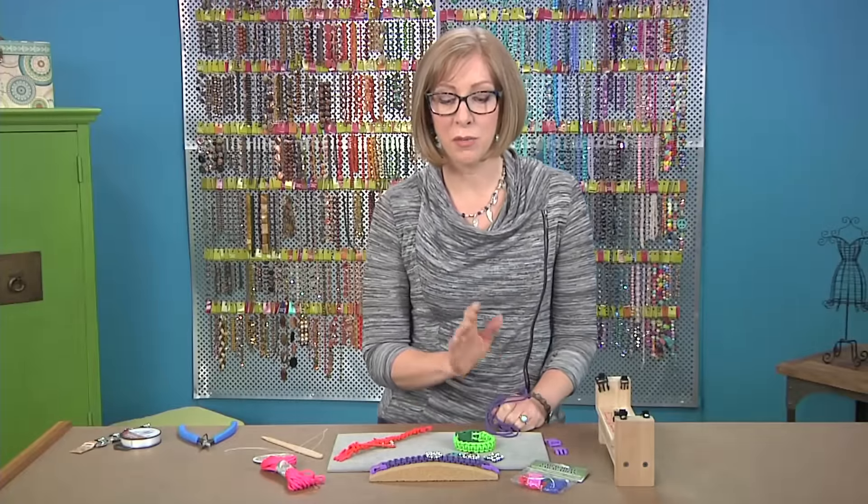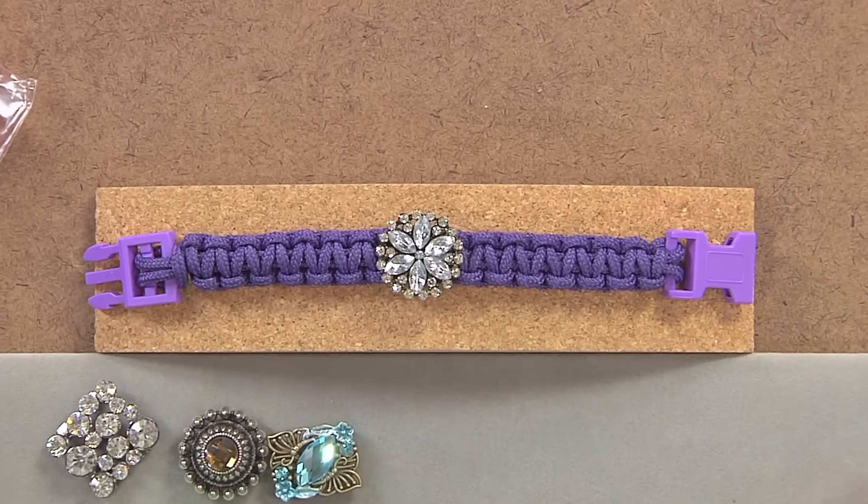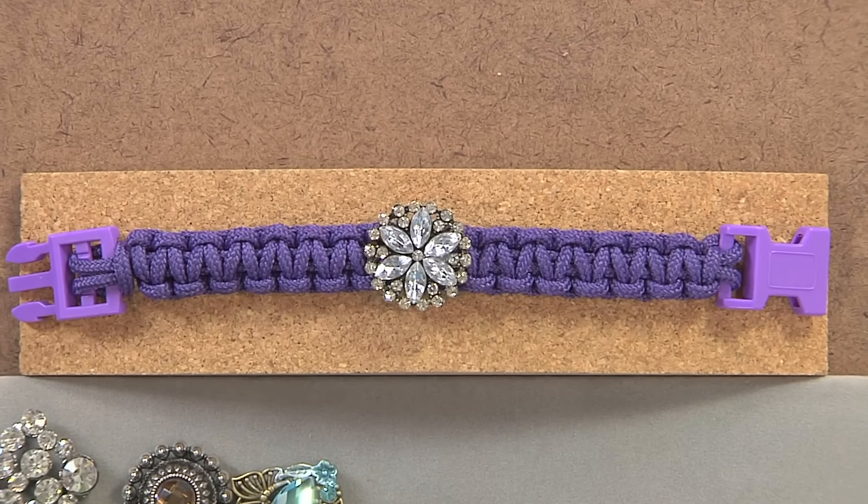Take a look at this knotted bracelet. This is really super simple to make and it's a camp craft that has a grown-up twist, just like some of the other projects on our show this season. What I love about this is it has a whole lot of color.